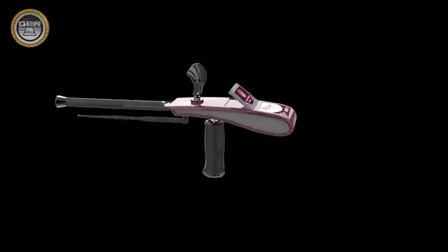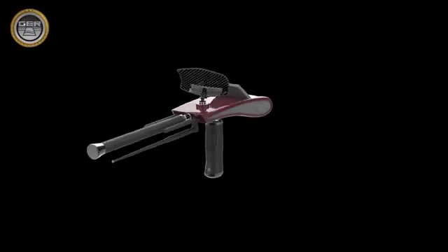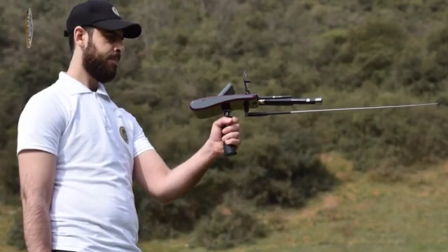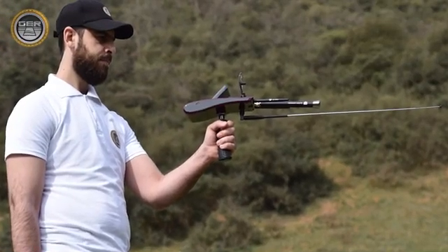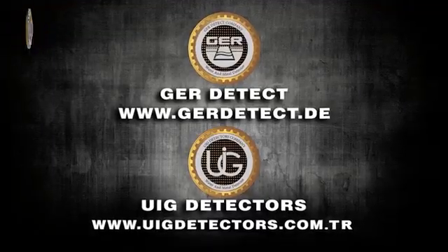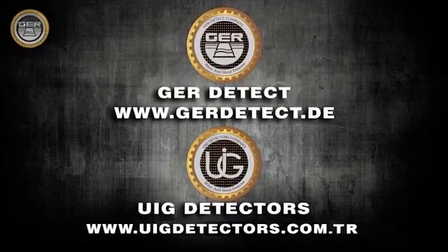This device is designed to be compatible with all countries and regions. The true voyage of exploration does not require going to new lands, but requires seeing with new eyes. We wish you good luck with your exploration trips. Thank you.